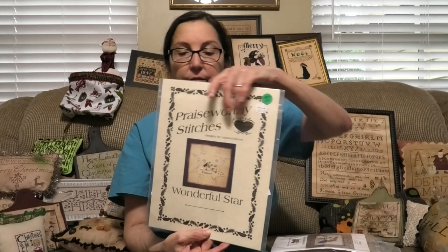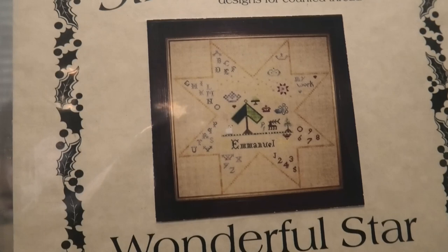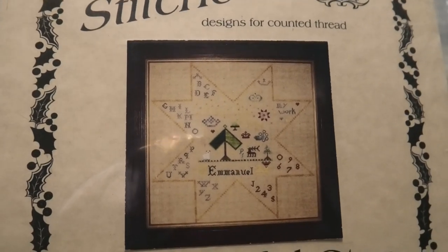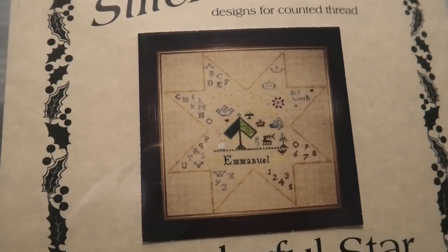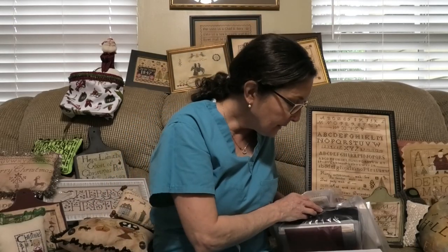This is Emmanuel by Praiseworthy Stitches — a wonderful star. I'm in love with this. It's going in my Christmas pile. I think this is unbelievable. How many star-shaped samplers do you see? None. This was stitched on 32-count golden needles with Gentle Arts and Weeks floss. I'm going to go through my floss and see what I have. This is unbelievably beautiful.